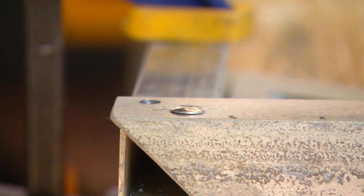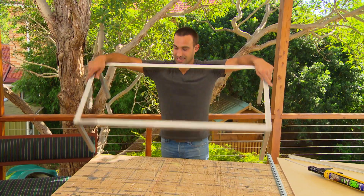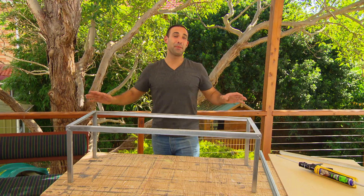This coffee table is going to be sitting on tile, so that's determined what size it's going to be — I want it to finish on a full tile.